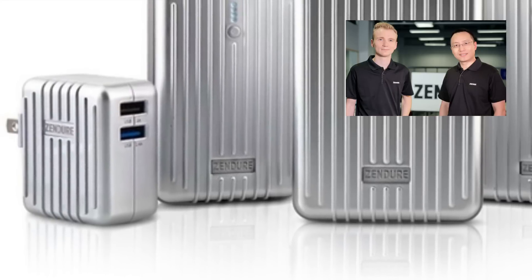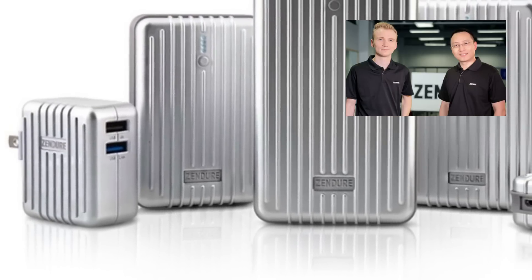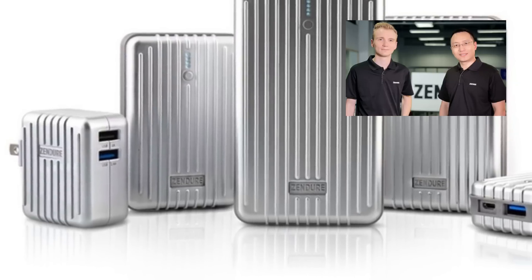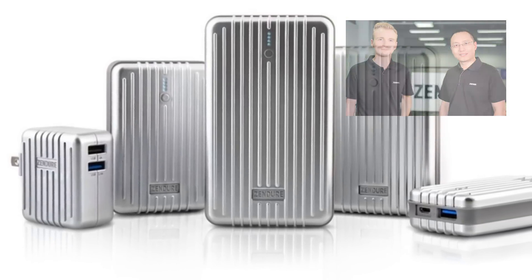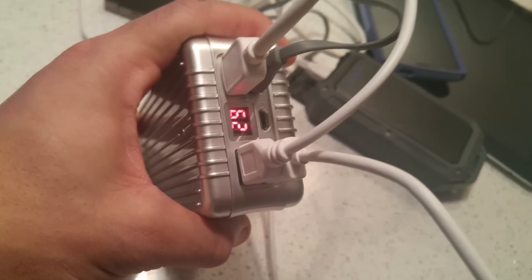With this battery you get 500 charge cycles. Its optimal working range is between minus 20 and 65 degrees Celsius. It has multiple protection systems — protection against overheating, electrical overload, short-circuiting, and incompatible devices.